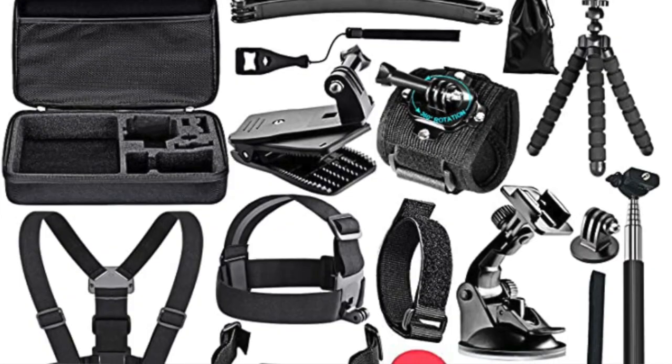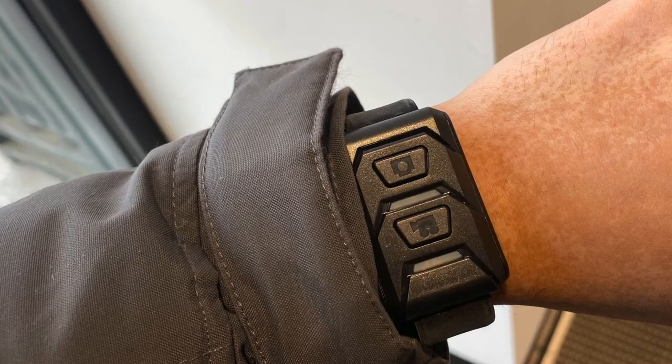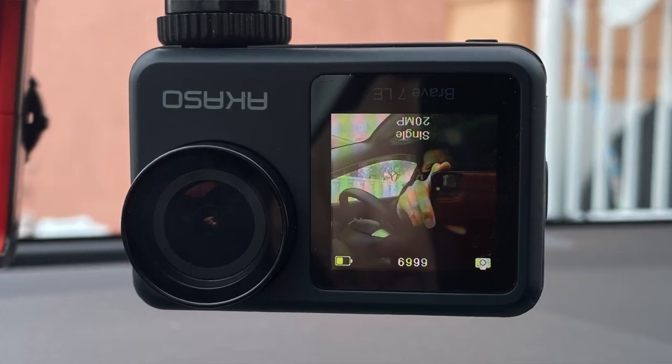If you want more accessories, you can pick up a 50-in-1 action camera accessory kit, which is also compatible with GoPros, DJI, and the Akaso Brave. One thing to note about the wrist remote: when you press it once the device beeps, and when you press it again to stop it also beeps once — so you don't always know if it's recording unless you look at the camera and see the LED blinking. That's something to watch out for.